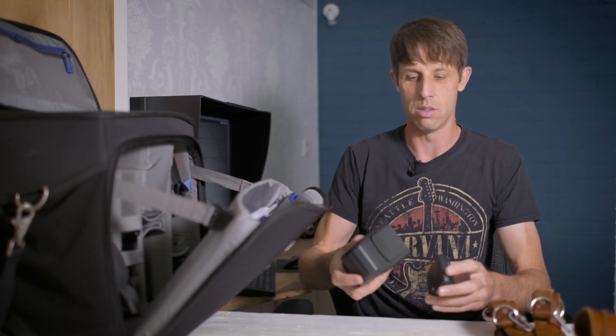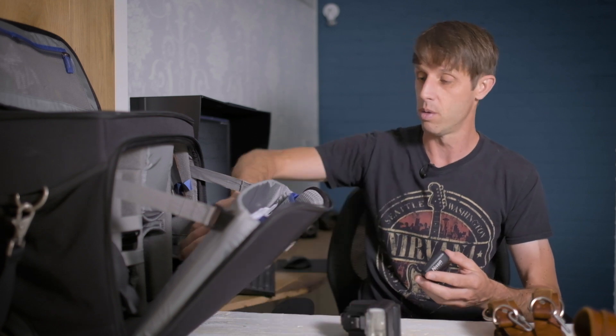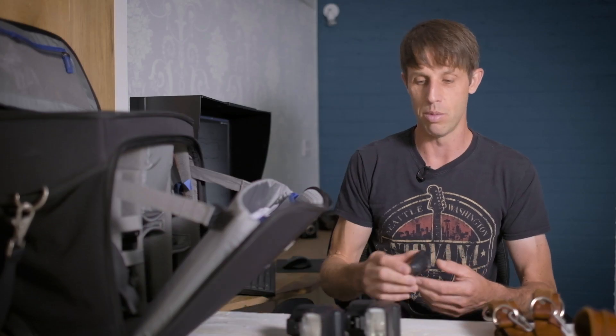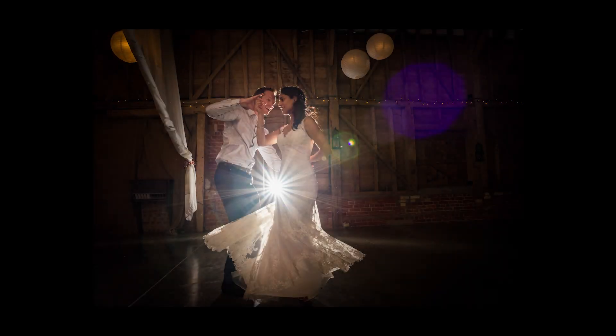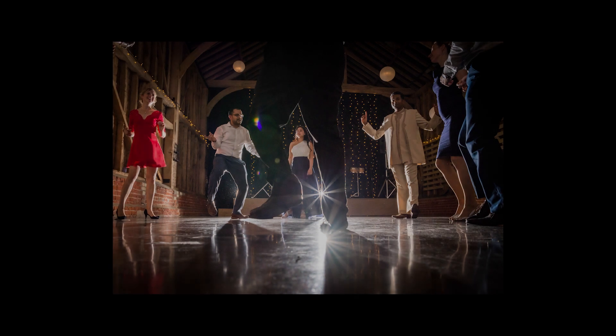Let's talk about flash. I've got these Nissin speedlights — the i60As — and they're pretty good. I've got two of them. I don't use flash that much, generally using ambient light, but when we get to the dance floor or if it's particularly dark during the speeches, I'll use them — generally bouncing flash off the ceiling. I've also got a wireless trigger for some creative dance floor shots. They're very small compared to my old ones from full frame Nikon cameras. This air system sits on top of the hot shoe and remotely fires them. The dials are a little bit flimsy, but I've had them for over a year with no problems whatsoever.